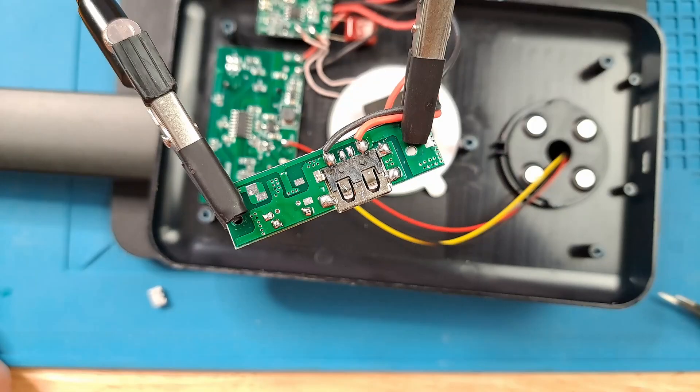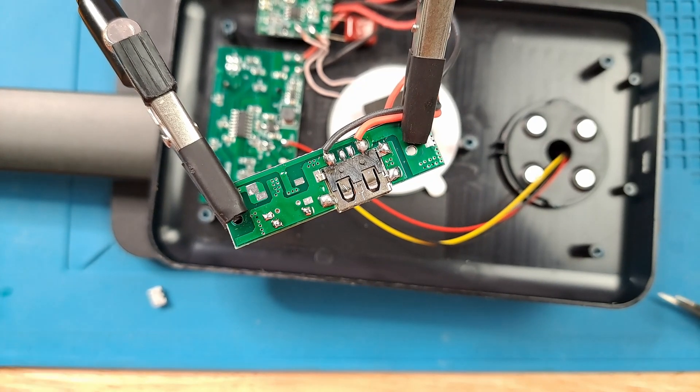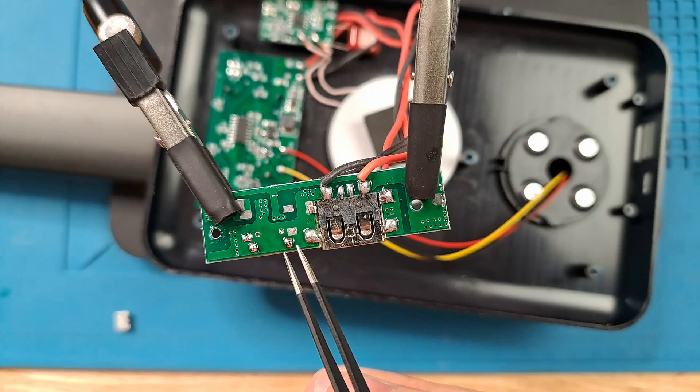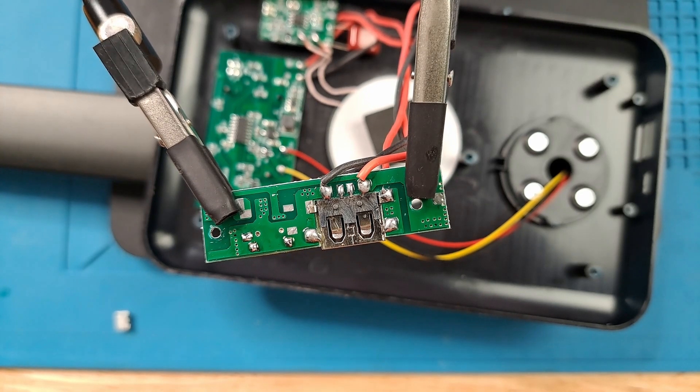37 seconds later and okay, I'm back from lunch. I had to move the cameras around a little bit. I don't have a microscope like you see on Northridge Fix or some of those kind of channels, so I'm just using my smartphone. That does make it a little trickier to maneuver. I did try moving things around a little bit and hopefully we'll get a more solid connection and I can actually connect it this time. So here goes nothing — we're going to try to remove this little solder ball here and this one here. I also want to see if I have a different solder tip.